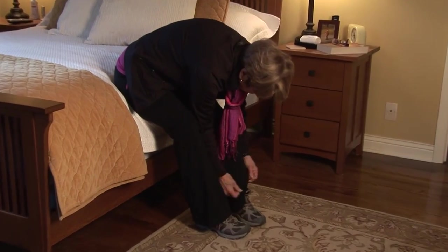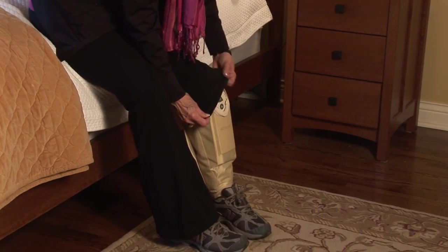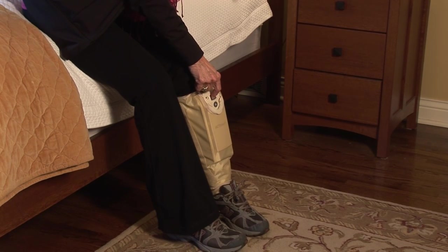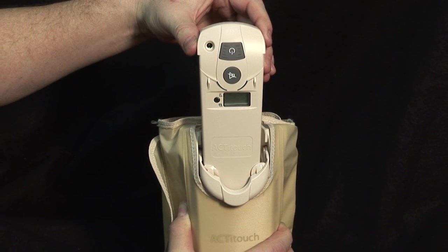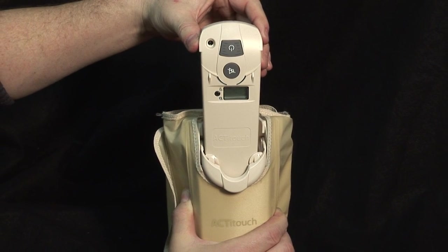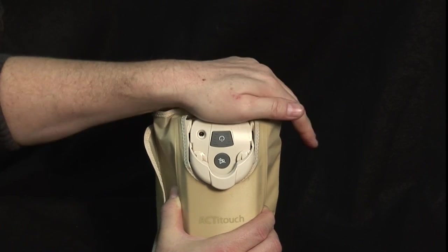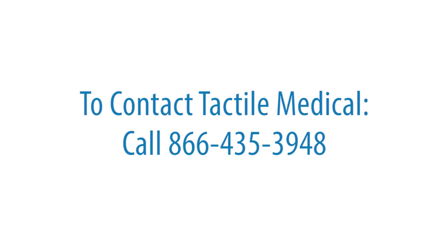Finally, if your ActiTouch system is turning off after only a few minutes or not fully inflating, check to make sure your ActiTouch control unit and sleeve are fully connected. To confirm the connection, place the system on the table vertically and use the bottom of your palm to push the controller fully into the sleeve. You should hear a click. Try to use the therapy again. If you are still having problems, contact Tactile Medical at 866-435-3948.